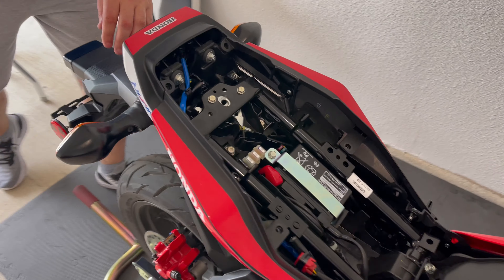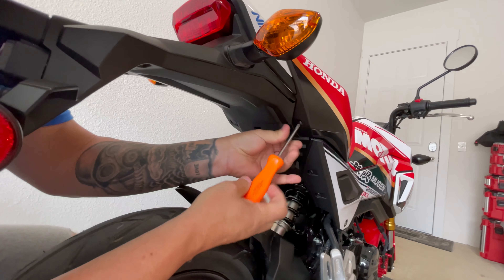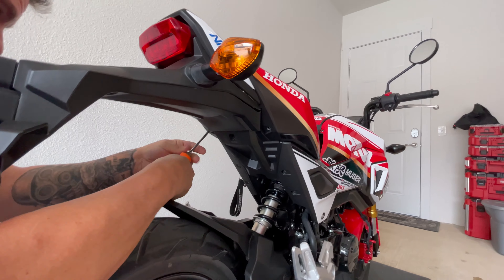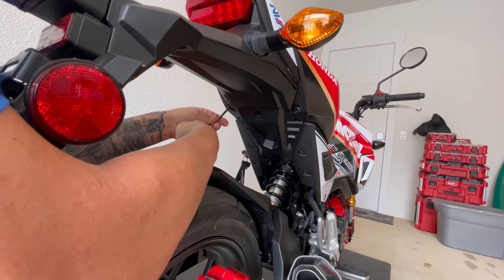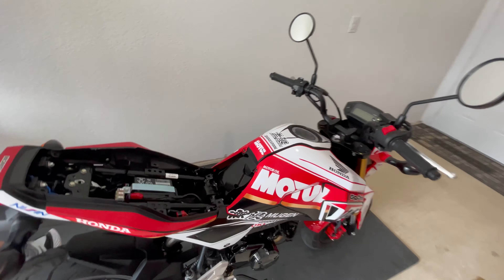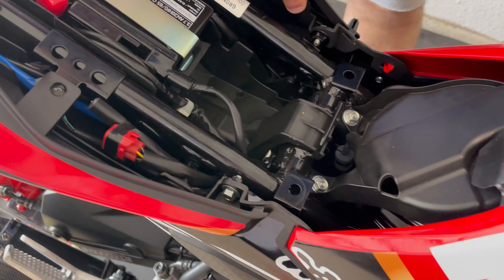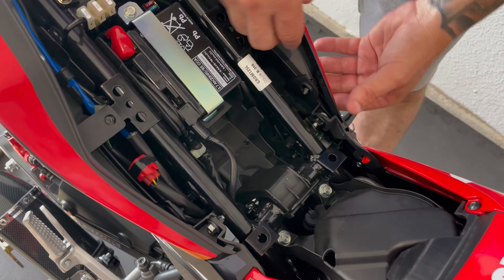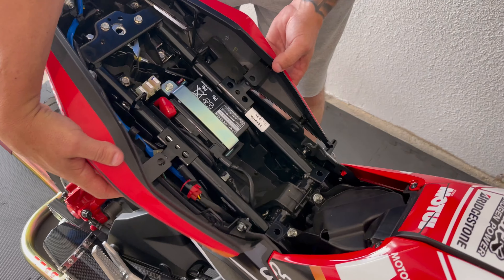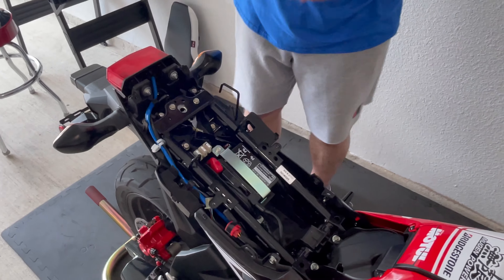Now we'll come underneath the back right here and get these Phillips screws out. Now that we've got that off, right here there are two retainers on either side that hold this on. So just pop it out — be careful so you don't break it — and then pull it apart and lift it right off. Set it to the side.